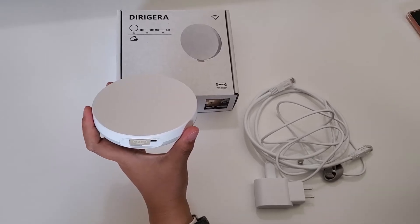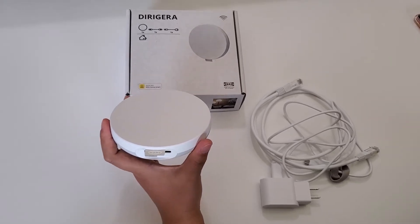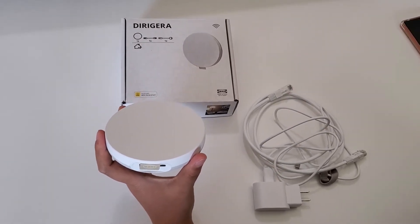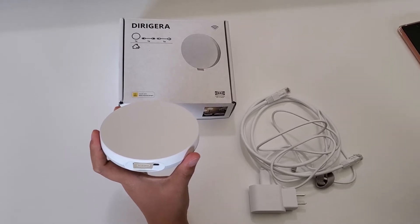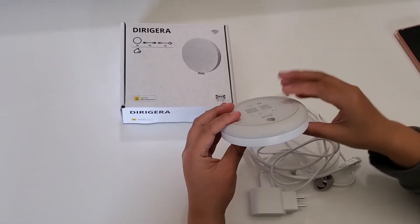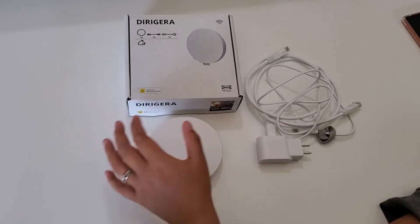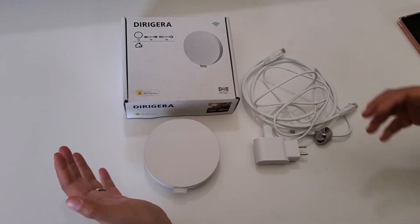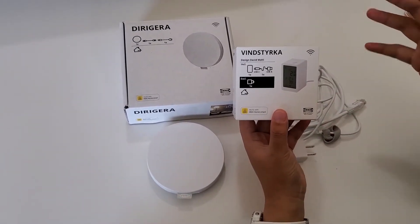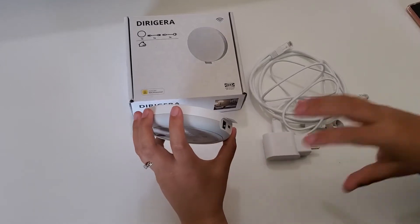I've been using their old hub for several years — I bought it about three or four years ago because I'm a big fan of their smart blinds. I didn't really have many problems with it and wasn't planning to buy this expensive new hub, since it's much more expensive than the old one. However, most of the new products from IKEA now require the new hub. For example, I recently wanted to use their new air quality sensor and it won't work with the old hub, so that's why I have to upgrade.